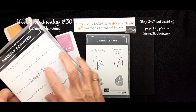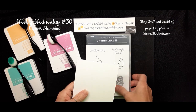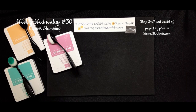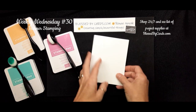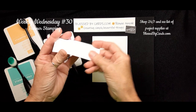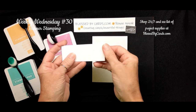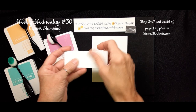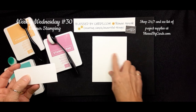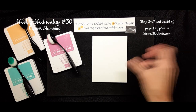These are all the in colors and we're going to use the Sweetly Scripted greeting Happy Birthday. I'm going to show you how to make that just a little bit smaller by masking. You're also going to need a piece of basic white cardstock for your card, and then three strips measuring three and three-fourths by one and five-eighths — that's where you'll do your blending.